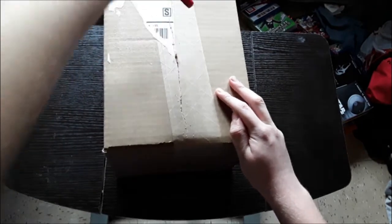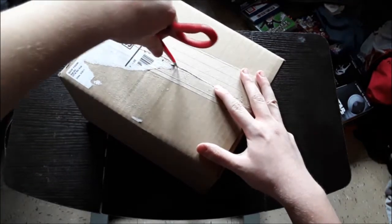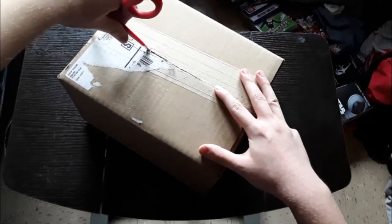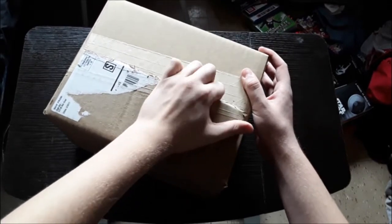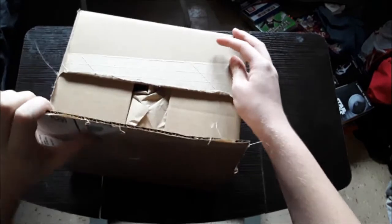Not the prettiest sight, that's for sure. Let's try ripping it with the hands.